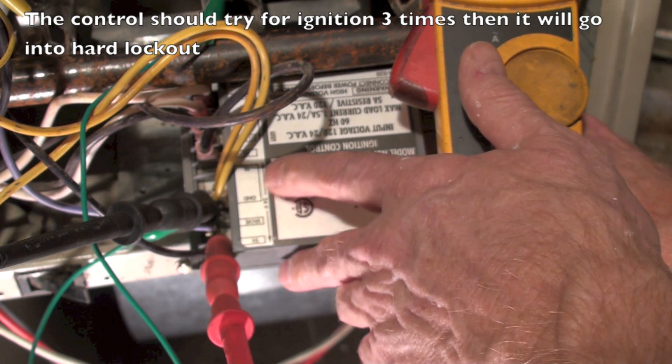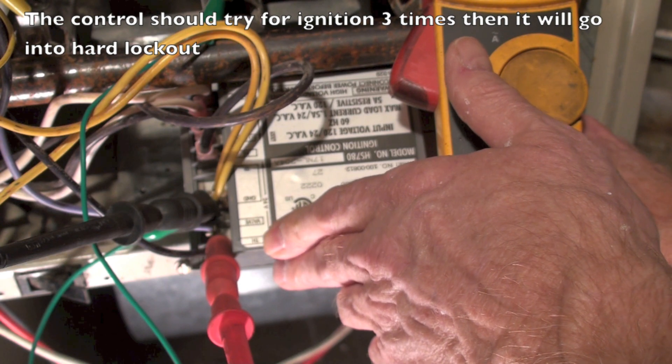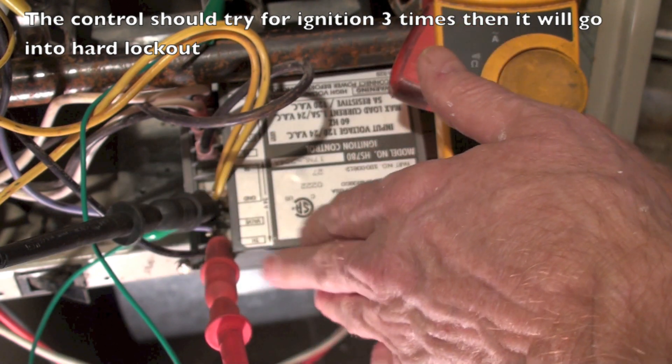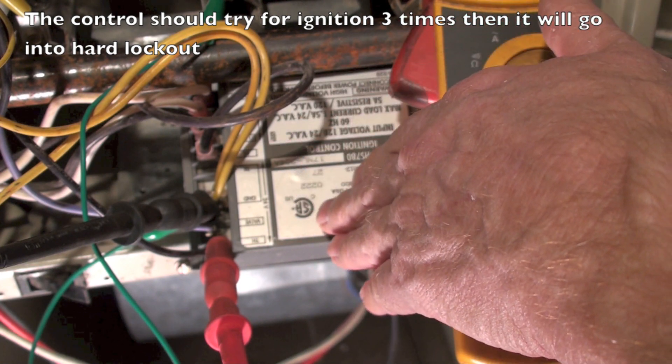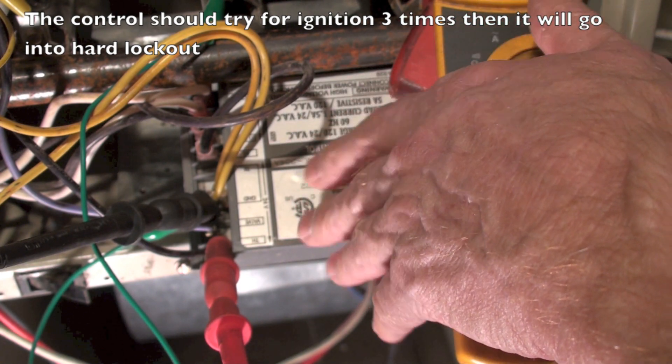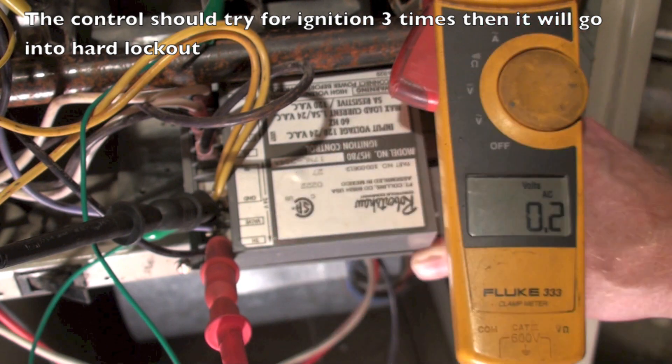If it does not start the sequence when it's got 24 volts to it — after recycling, shutting it off, turning it back on — if it has 24 volts and it does not go through the cycle, the control's failed.